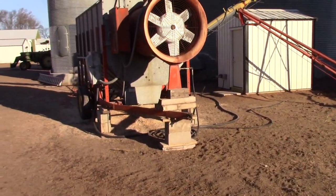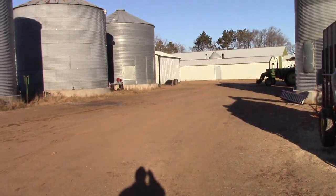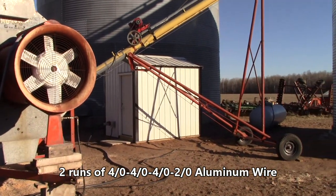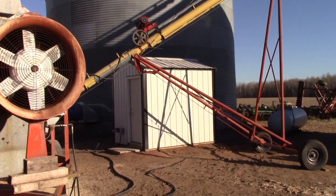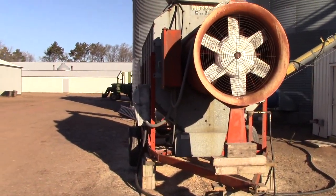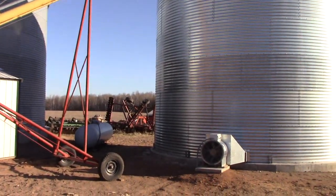It required a lot of electrical work. We ran four runs of four-aught aluminum from our main panel over to this little mechanical building that has all the electric circuit breakers and stuff in it. But we got it in and we're done for the year. Thanks for watching.